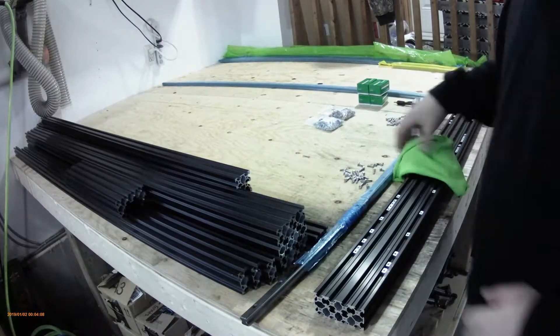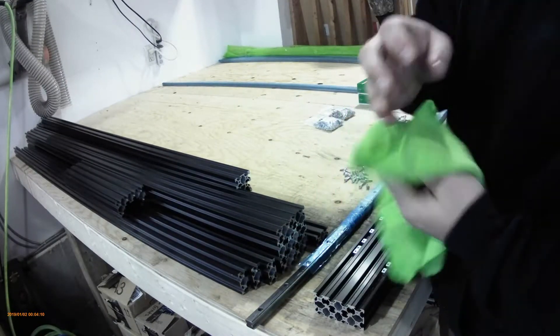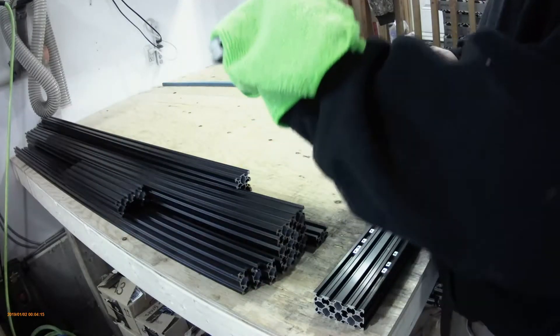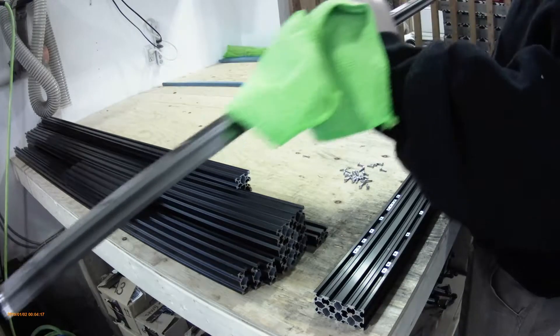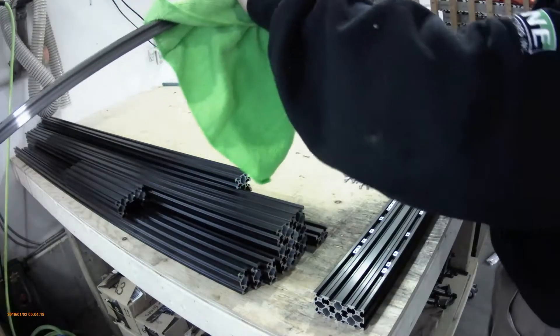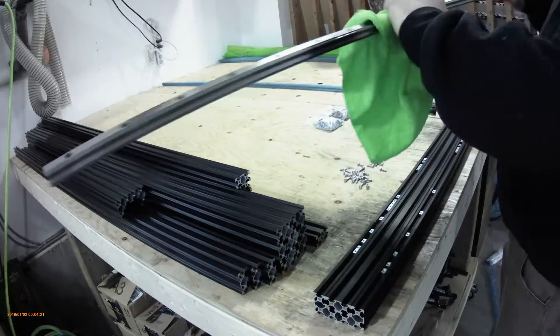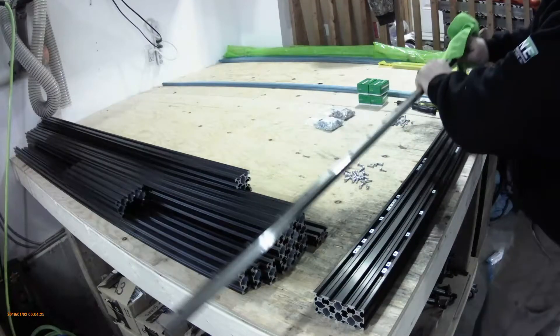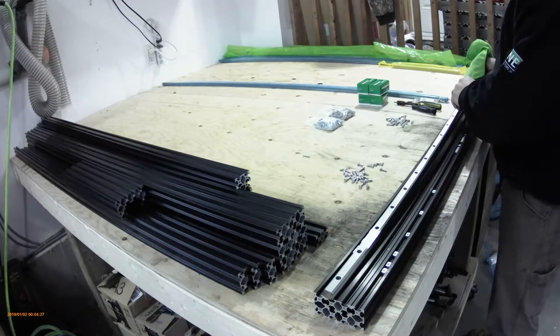When you get the linear rails out, just make sure you have a microfiber cloth. Give them a little wipe down because sometimes they have steel debris from the manufacturer. Just give them a quick wipe down inside the grooves.